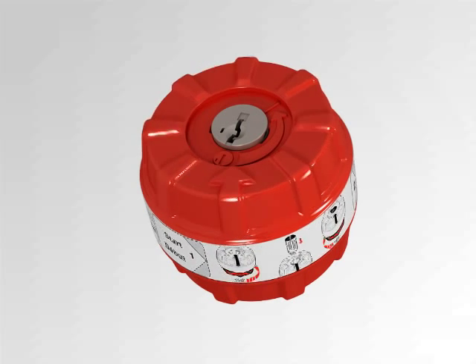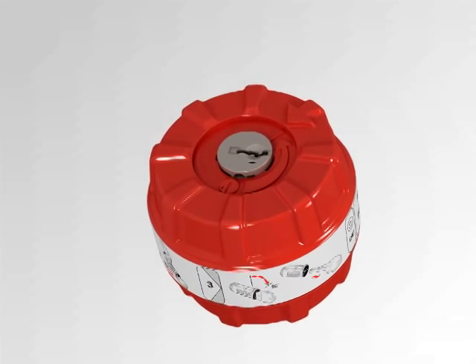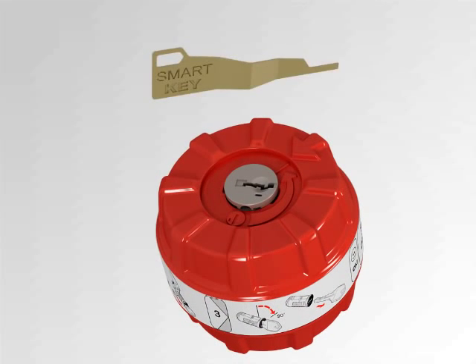Rotate the top section of the cradle counterclockwise until it stops and the two arrows meet. Insert the smart key tool and push with force until it clicks. Remove the smart key tool.